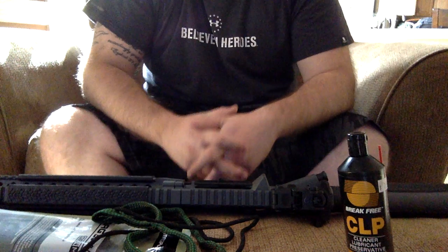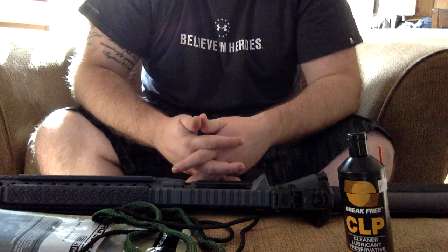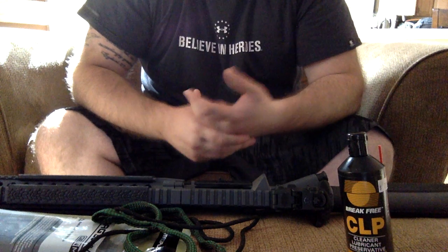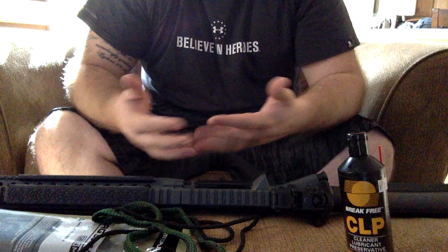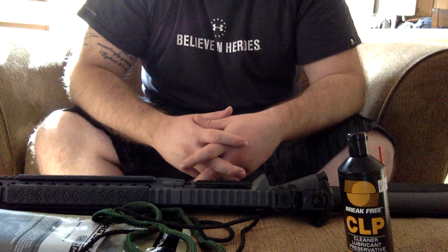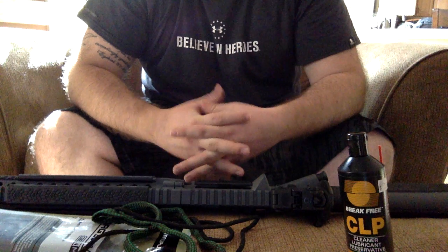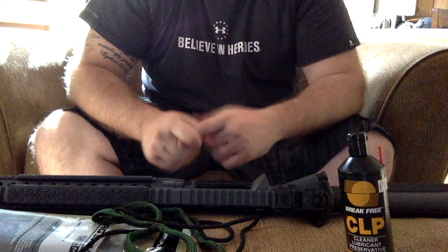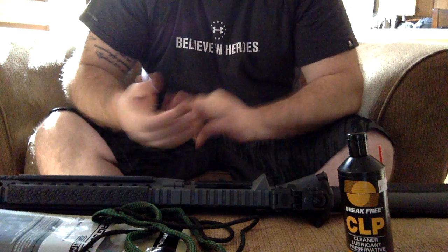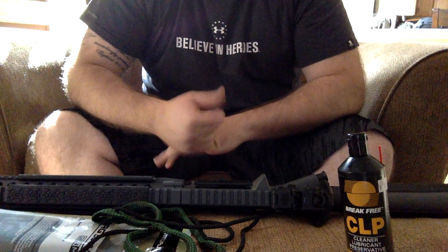This is Black Tactical One, first channel on our YouTube, so we definitely appreciate you tuning in with us. If you go ahead and subscribe, this channel is going to be all about reviews on gear that I have found very beneficial to myself in home defense situations, range shooting, hunting situations, and self-defense situations.